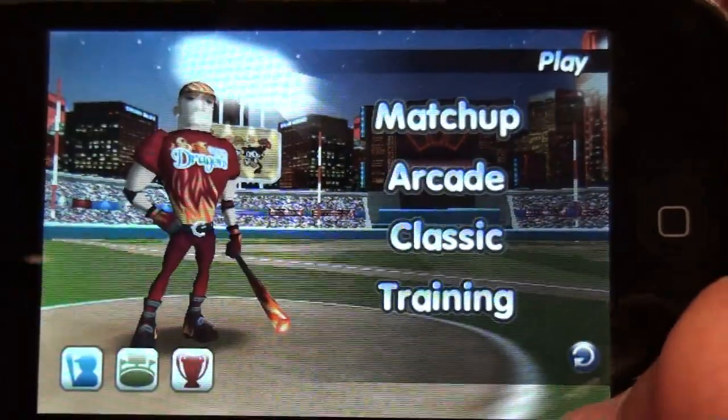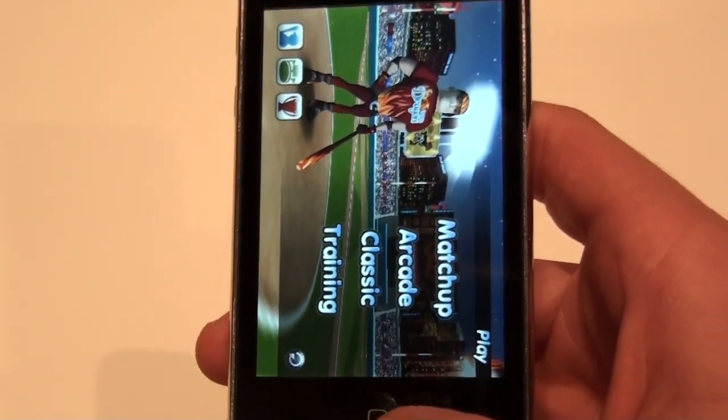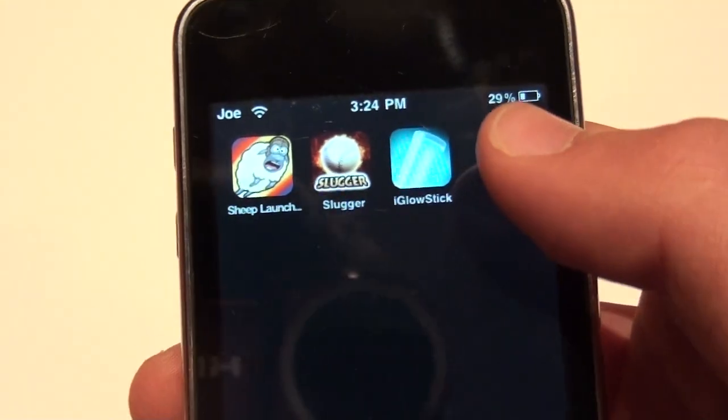This is a 10 out of 10 — great app. I would definitely try to get it in the app store. It's a must-have. Easy, 99 cents — it's cheap and you can play for hours and days and weeks.